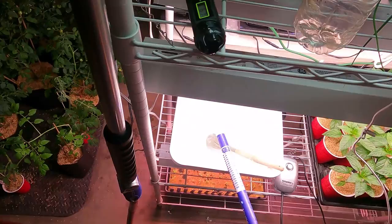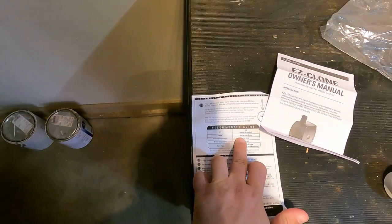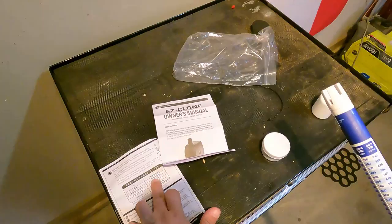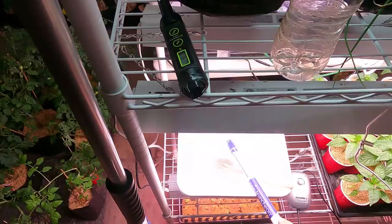One notable issue I did have when putting this together is I actually dropped the manifold and it bounced right on one of the nozzles and snapped it — and it does not come with extra nozzles. So there is that. Just don't be a klutz when you're putting yours together.